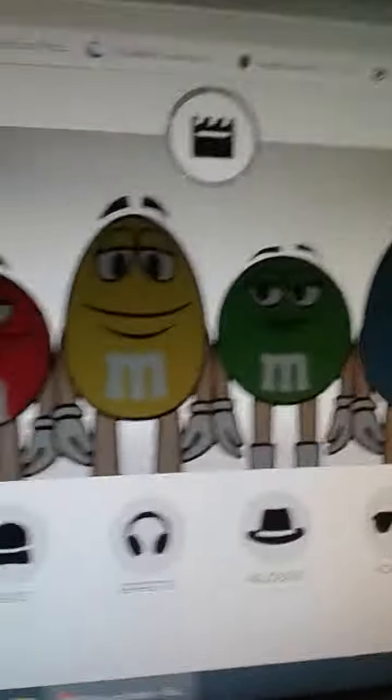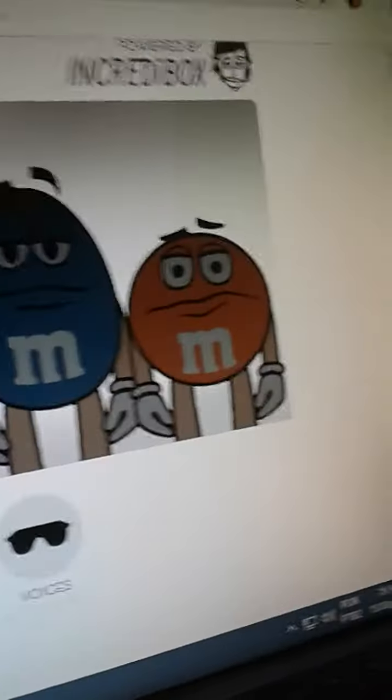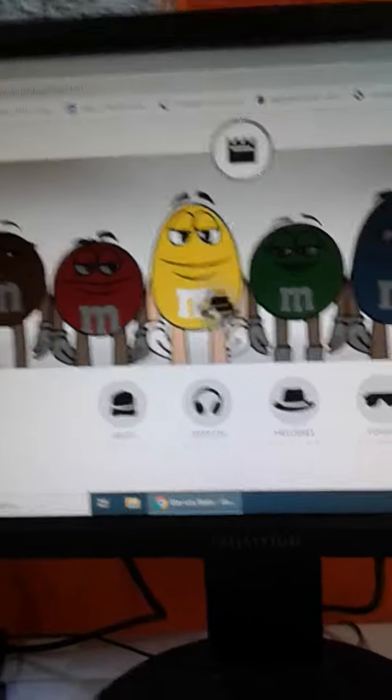We have all of these characters: the brown Emidem, the red Emidem, the yellow Emidem, the green Emidem, the blue Emidem, and the orange Emidem. Okay, so let's do this!